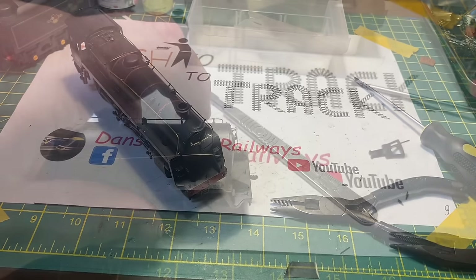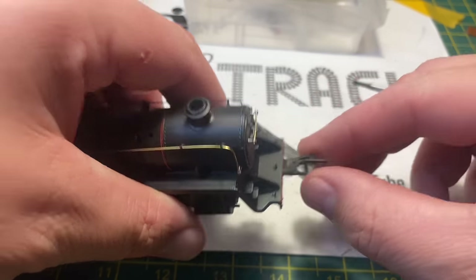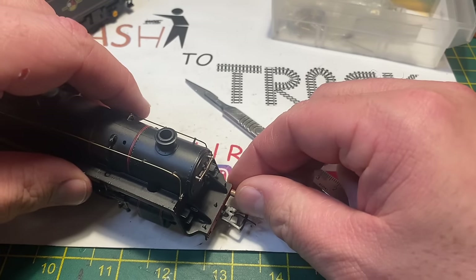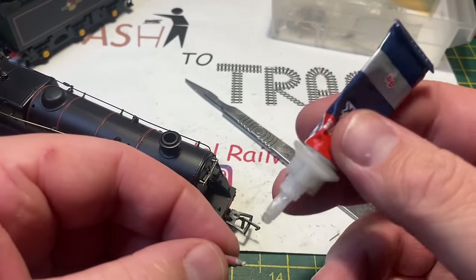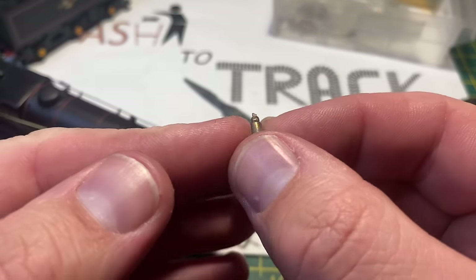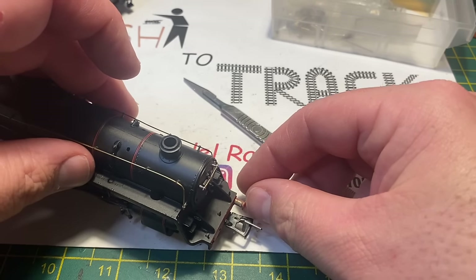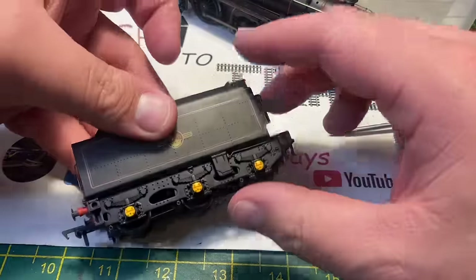Sticking with the front of the loco, the next thing I'm going to replace is the missing NEM coupling. I removed the broken shard that was still in the pocket and just replaced it with a Bachmann one. The next thing - it's missing its two buffers. Going through my spares tub I found two Bachmann buffers off an old loco. I'm going to put a tiny amount of super glue on the buffer shaft, making sure not to touch the actual buffer mechanism to maintain the sprung buffers, then push it into the aperture in the buffer beam and hold it in place until the glue sets, making sure the buffers are straight and level. Both buffers replaced.